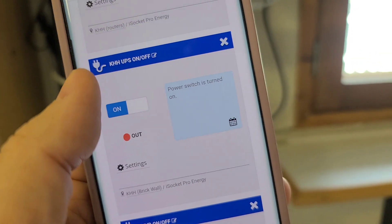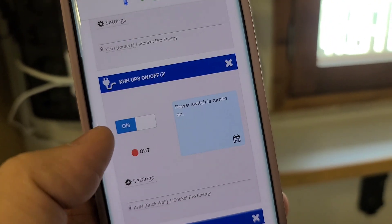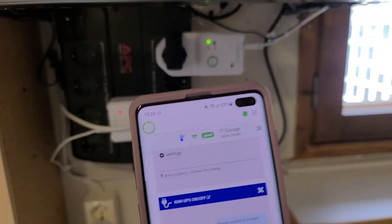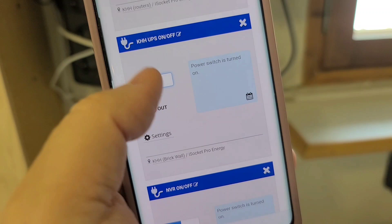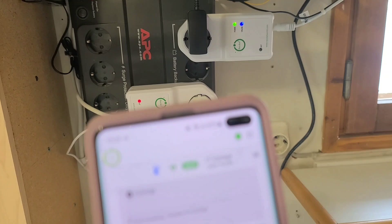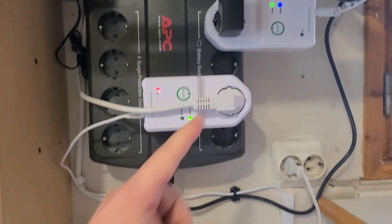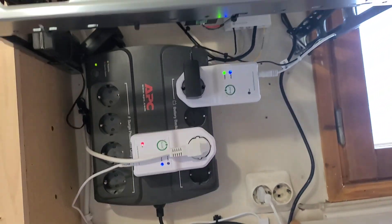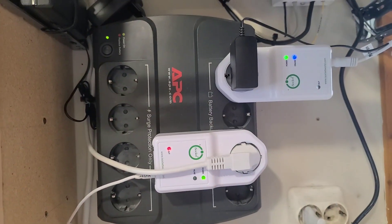I didn't rename the widgets from my previous configuration, so I hope it's the right one. I want to show you that I'll shut down that one — the UPS — and nothing serious should happen. See? I cut power to the UPS. It beeps, but this smart socket is still working, just like the rest of the setup. Again, it was just a demo. I rebooted that one — the main one — I didn't want to reboot my equipment along with it.